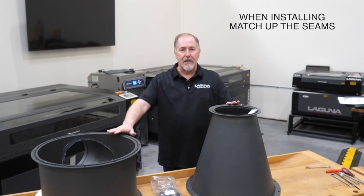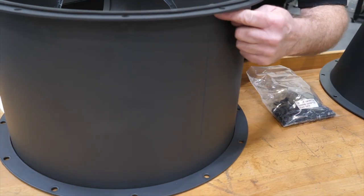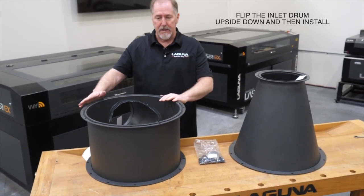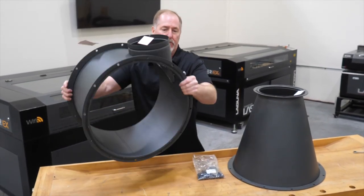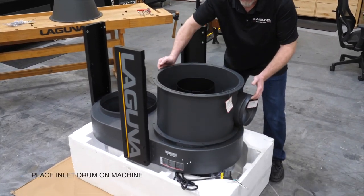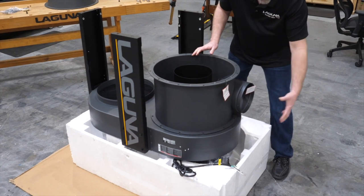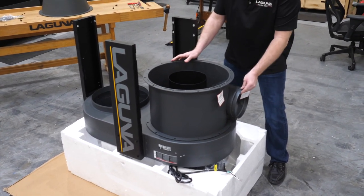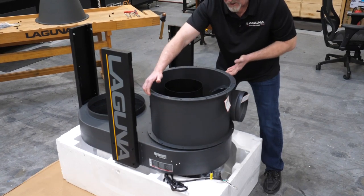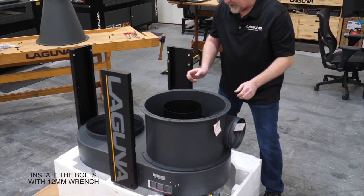The next step is to install the inlet drum and then the funnel assembly, but pay attention to where the seam is down the side of each unit — you're going to align those two seams together so they have a nice continuous line during assembly. The gasketed top of the inlet drum is going to be mounted up in the machine, so we're going to flip it upside down right now since our machine is upside down. Place the inlet drum on the machine — you'll feel that the gasket is seated between the machine body and the drum. Most customers will use the inlet tube straight ahead, but you can rotate it to the right or left to match your shop installation. Decide on your position, line it up, and install the 12 bolts with a 12 millimeter wrench.